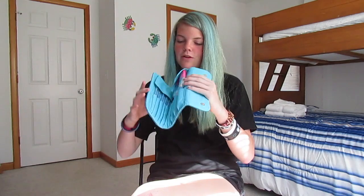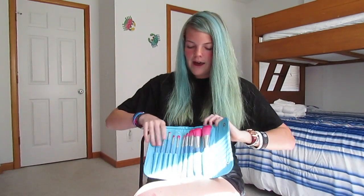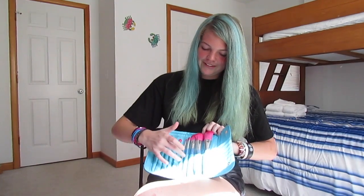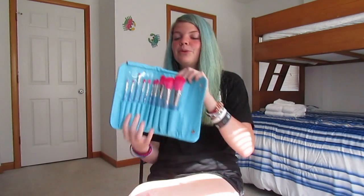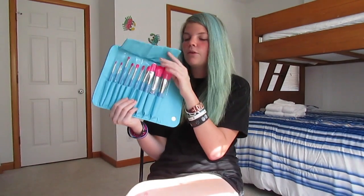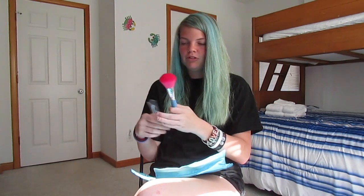The first thing I'm holding is this blue case full of beautiful pink Morphe brushes. We have a total of 10 beautiful pink Morphe brushes, and this is my first set of Morphe brushes I have ever owned.